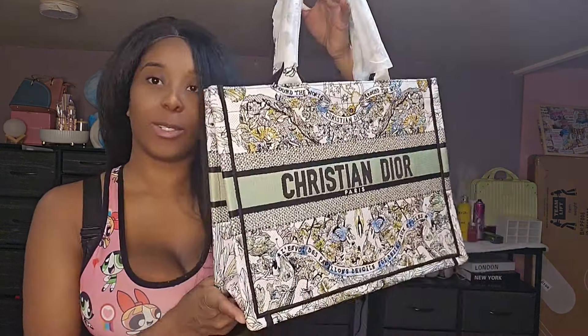This is their deer core bag. When I tell you every stitching is in place — the quality is top notch. They put in the work for this, and at the price you're going to get top quality.